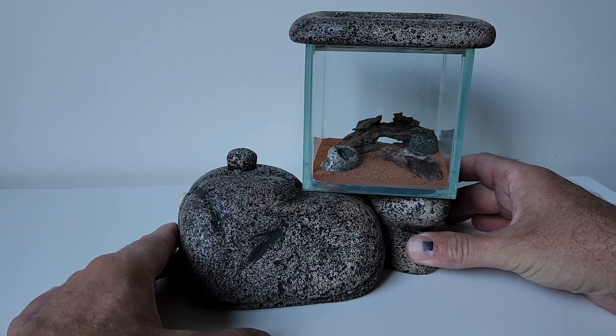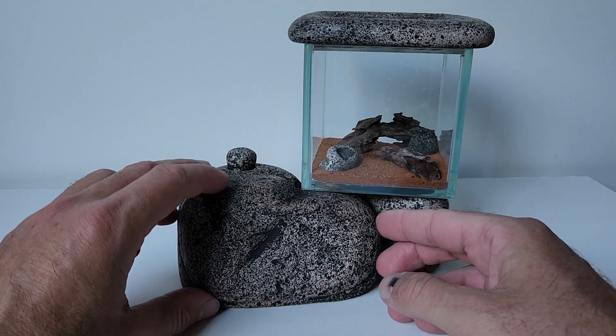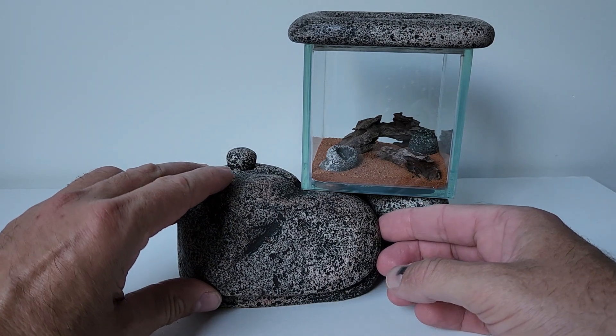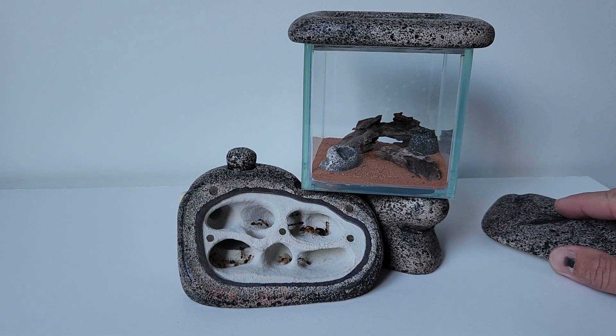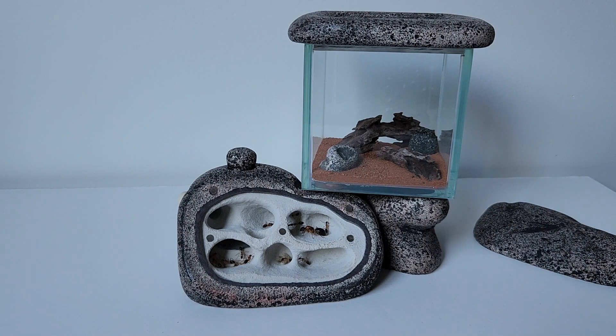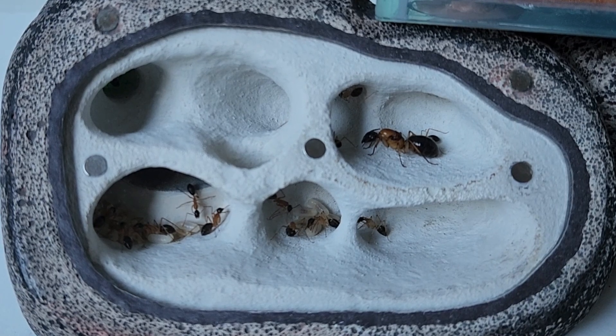I guess we better take a look to see what they're doing in there. There they are — looking fairly spread out. Got most of the brood near the water pot there, a few just around the corner. Let me grab a torch to see if I can get a better look at that.